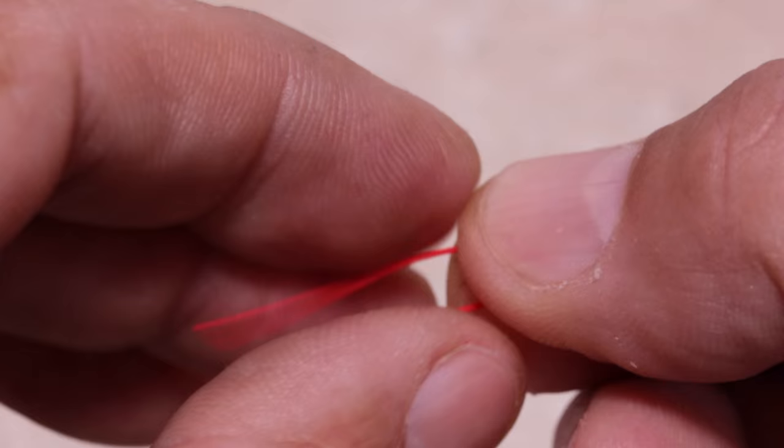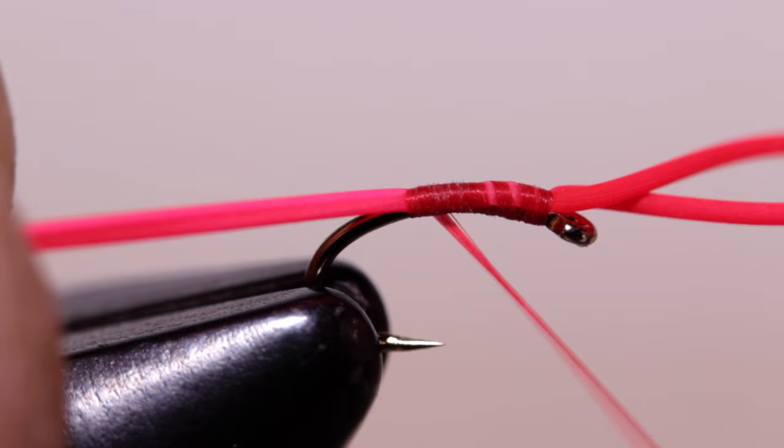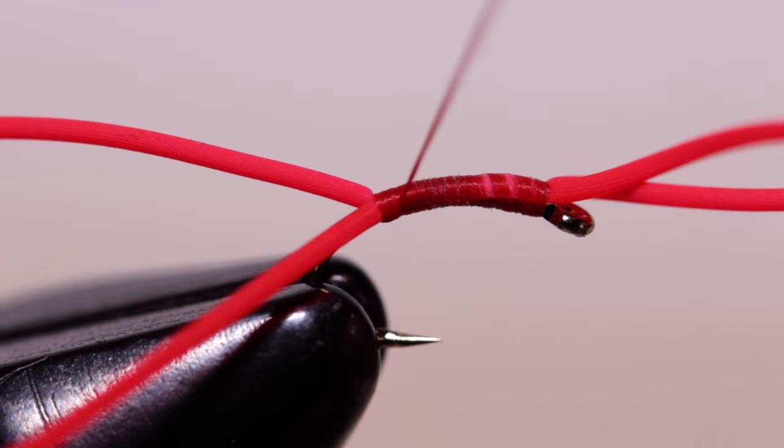A Dairiki hook box comes in handy for measuring the material and cutting it to length. Fold the cut segment in half to create a small loop held in the fingertips of your left hand. Place it so about a quarter inch sticks out over the hook eye, use a pinch wrap to secure it to the shank, and while pulling on the material to stretch it rearward, continue taking wraps of tying thread all the way down to the hook point, binding the material to the top of the hook shank as you go.